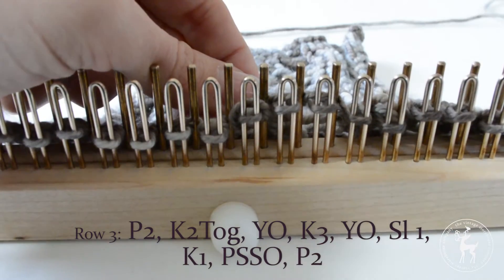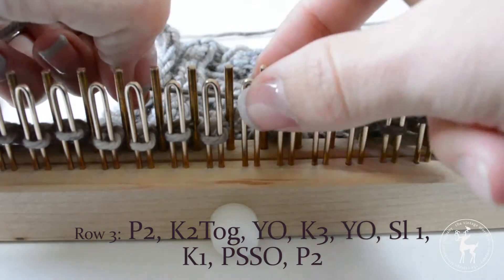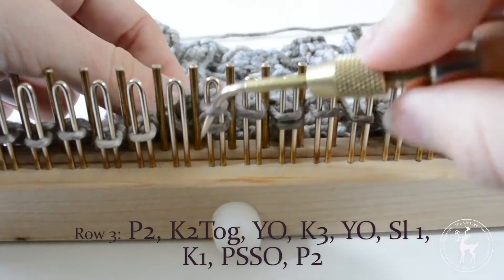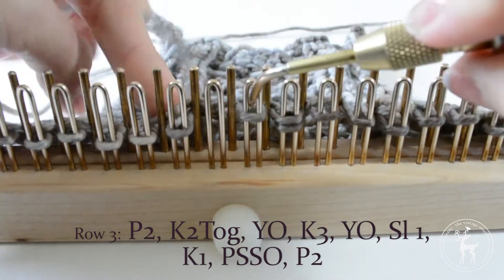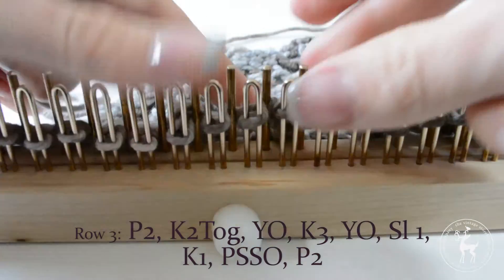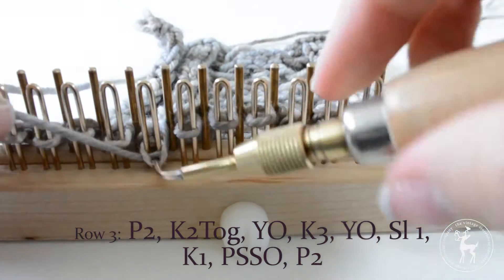Slide the last knitted stitch over one peg to temporarily make room for the next few stitches. Yarn over the empty peg, slip the next stitch, and knit the following stitch. Slip that stitch onto the previous peg and pass the stitch over. Move all of your stitches over a peg until you only have one stitch on each peg. Purl the last two stitches.